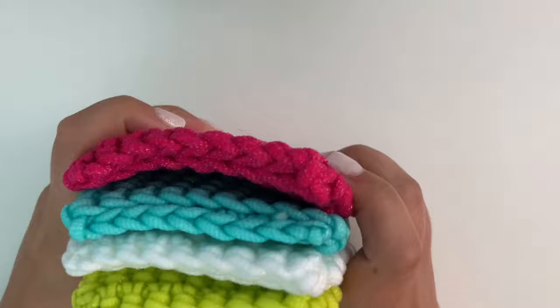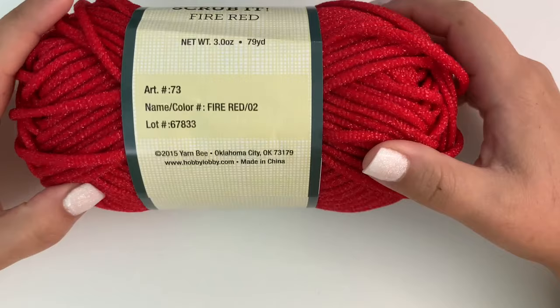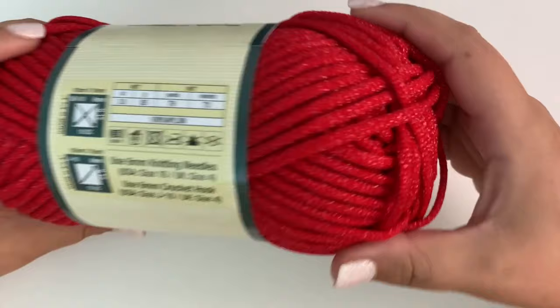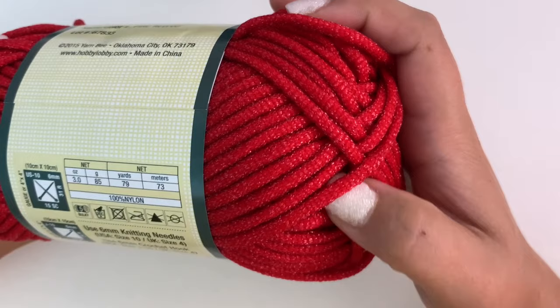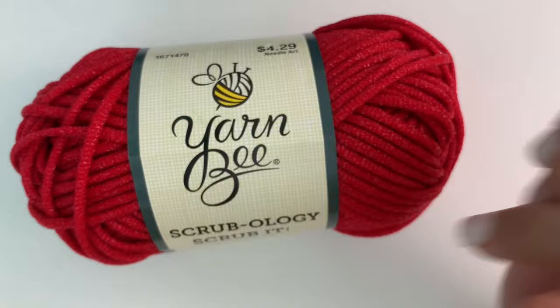I chose these fun and bright colors to make my kitchen scrubbies — this yarn comes in an array of different colors. The yarn is called Yarn Bee, it comes from Hobby Lobby — it's their Scrubology Scrub It yarn. This one is the red, and it is made out of 100% nylon. You can see the texture on the skein; it's got this little bit of almost shimmer sparkle to it, but that's the scrubby stuff. It's a really neat fun yarn and I've enjoyed working with it.